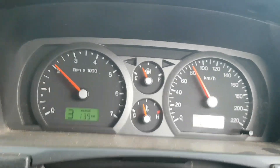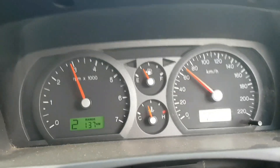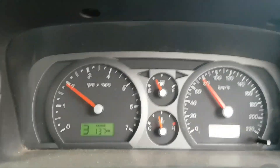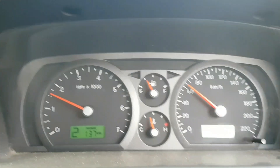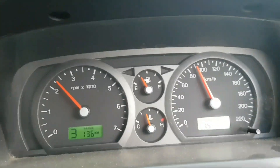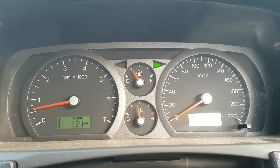Yeah, definitely very noticeable when you're sitting in it. Now this is with it off again. Now we'll switch it on - there's definitely a lot more firmness. I'll try and get a bit more throttle action going in this one to see how it changes.